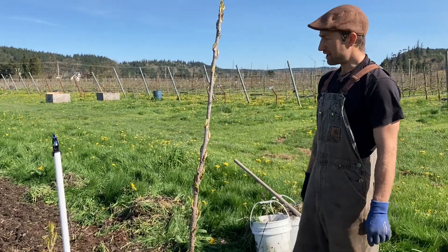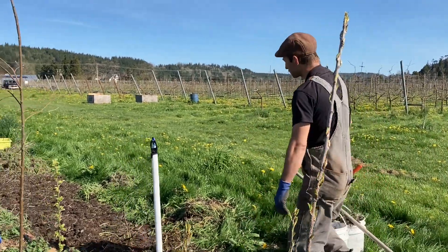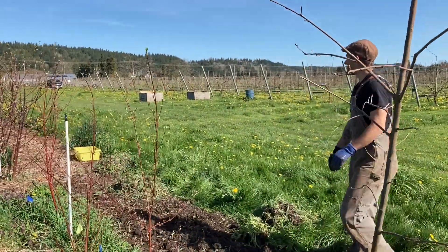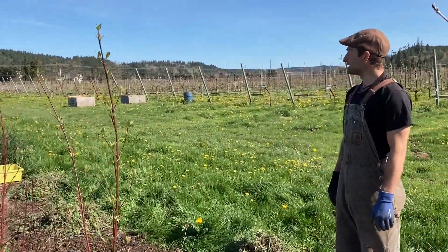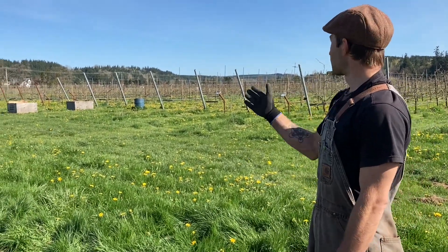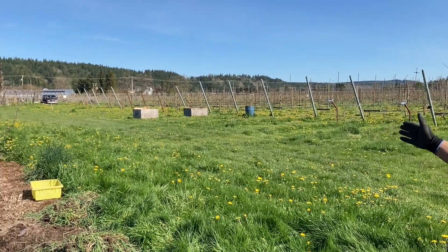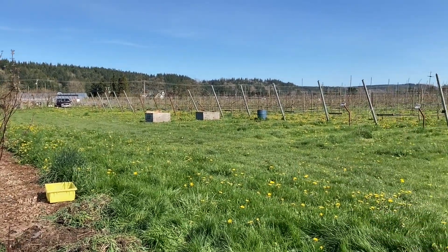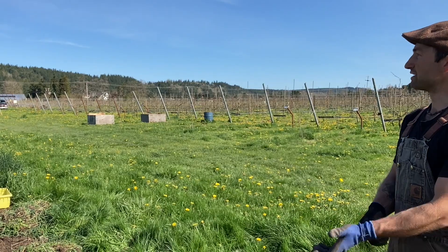And in this hedgerow, we planted something like 10 different types of trees and shrubs to help keep the spread of insects and disease between the different orchard blocks at Fin River Farm and Cidery here.